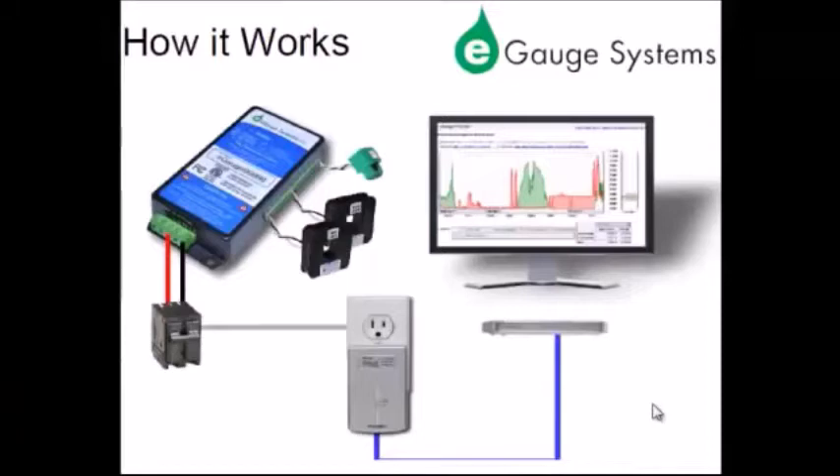The e-gauge system hardware contains three parts: the e-gauge main unit, the home plug adapter, and a number of CTs. The e-gauge records and stores data from the 12 CT sensors and three voltage taps, and is able to send this data to the local area network and onto the internet using power line communication through the home plug adapter.